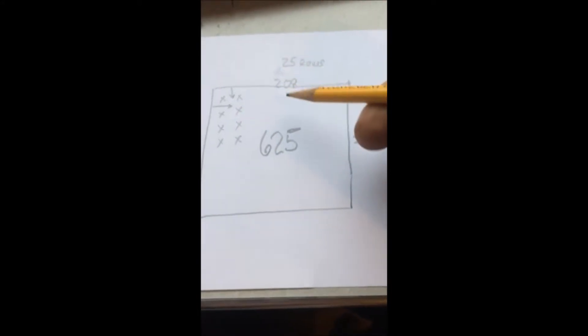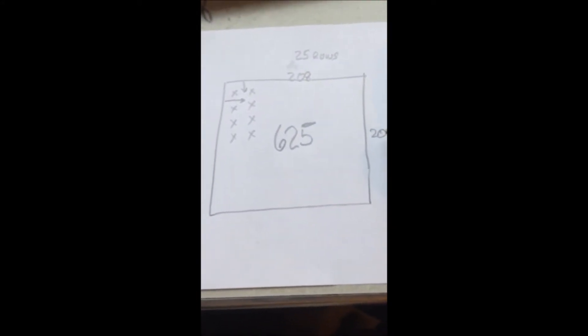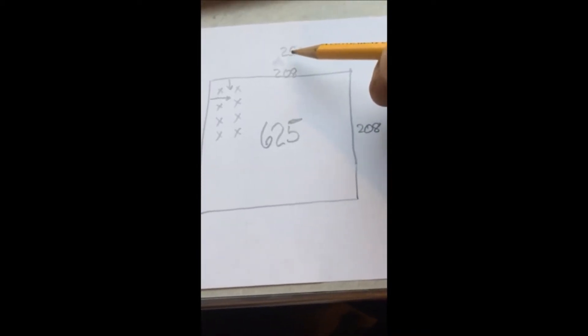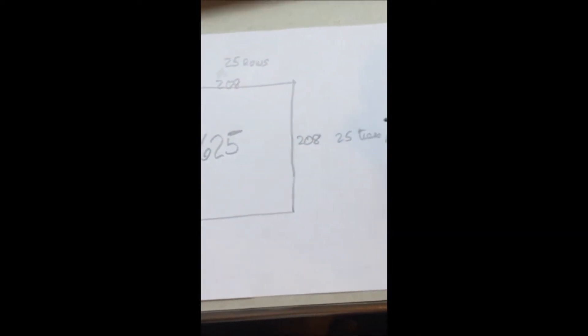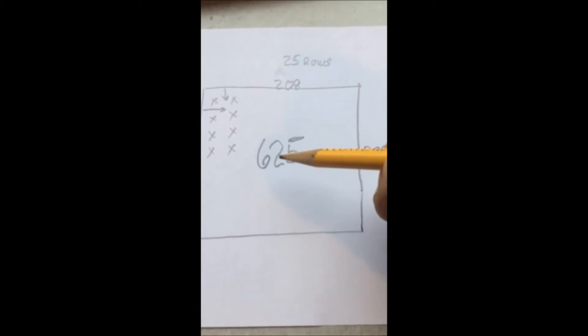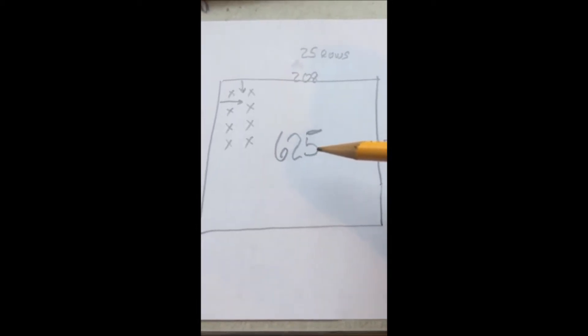If this is an acre — 208 feet by 208 feet — and you plant Green Giants on an 8-foot spacing, you will get 25 rows of trees. And there will be 25 trees in a row, giving you 625 Green Giant Arborvitaes growing per acre.